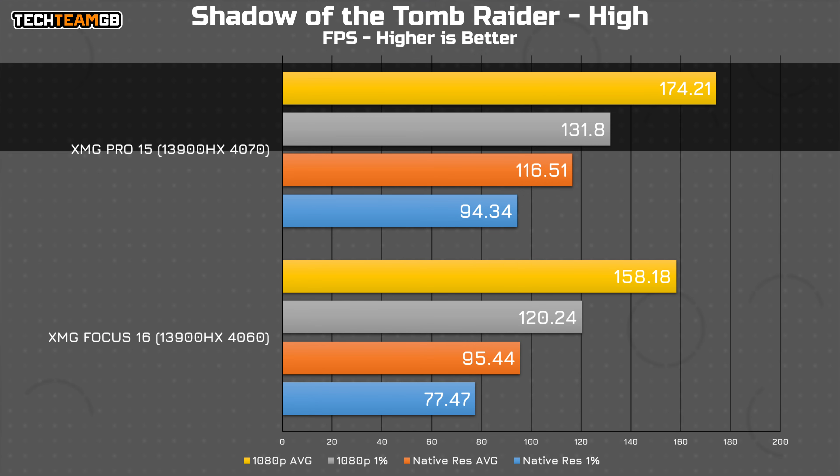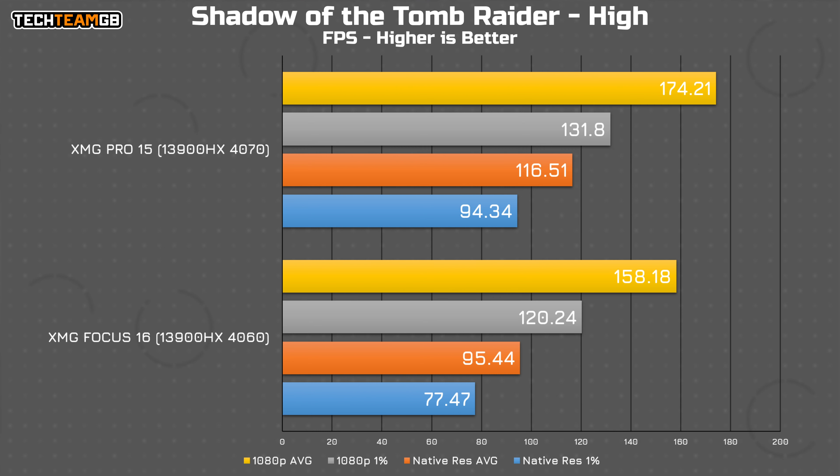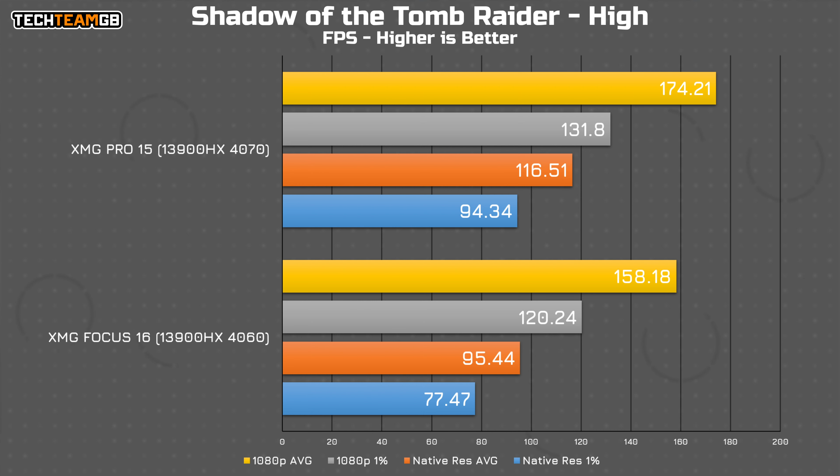Shadow of the Tomb Raider sees a larger gap at 1080p — up to 10%, going from around 160fps to around 175. You'd be hard pressed to notice that difference, but it's there nonetheless. At native resolution, we see a larger gap again, this time around 22%, with almost the exact same results as Cyberpunk, going from 95fps on the 4060 at 1600p to 116fps on the 4070.